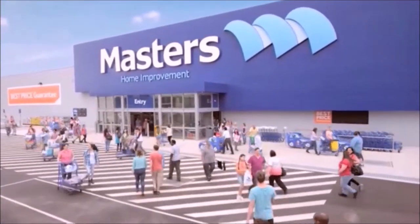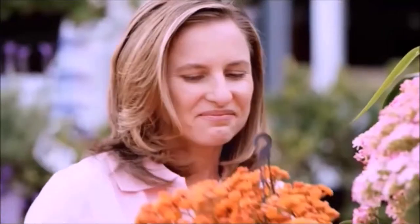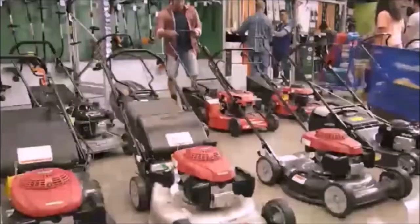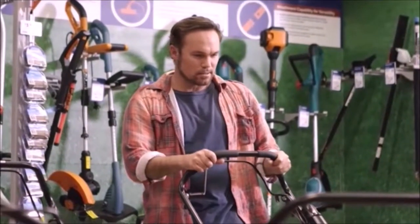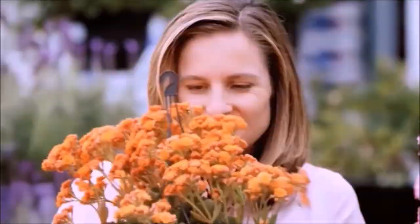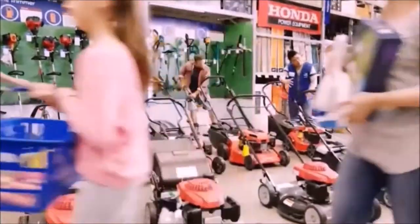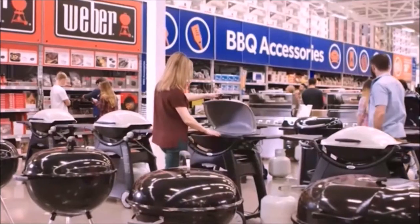What does spring mean to you? Back on the tools. Bringing the garden to life. Fresh cut grass. Whatever spring means to you — brekkie on the deck, bringing the garden to life, getting stuck into it — whatever it means to you.